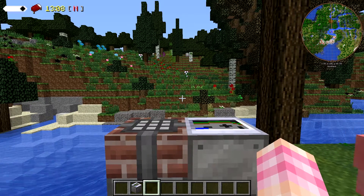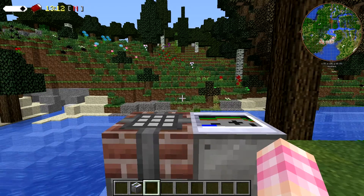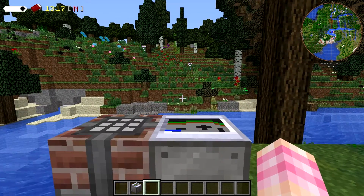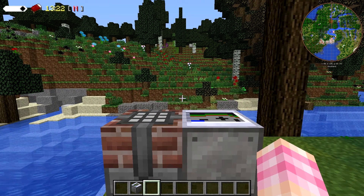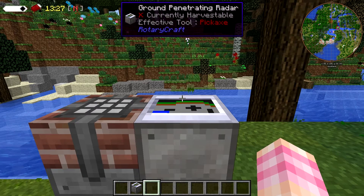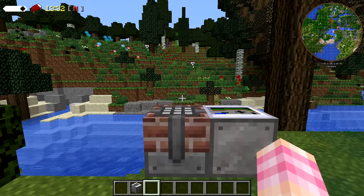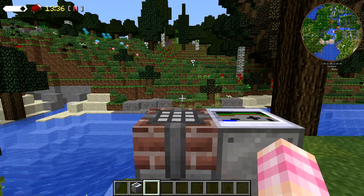Hello YouTube! SentinelH here. Welcome to episode 57 of our Rotarycraft tutorial series. I know it's been a while. Anyway, in this episode we're going to talk about a block that I actually never used until recently and we never did a video about it. It's the Ground Penetrating Radar, also known as the GPR for short. So let's take a look at how to make this and how to use it, because once you know how to use it, it's actually quite useful.